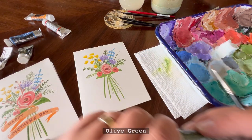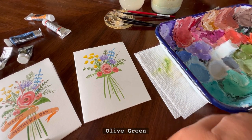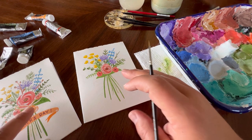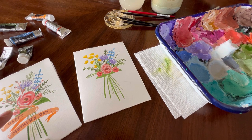Using our original olive green, I'm going to come back in and do a little bit of detail work on a couple of these leaves by creating a darker shade of that olive green.